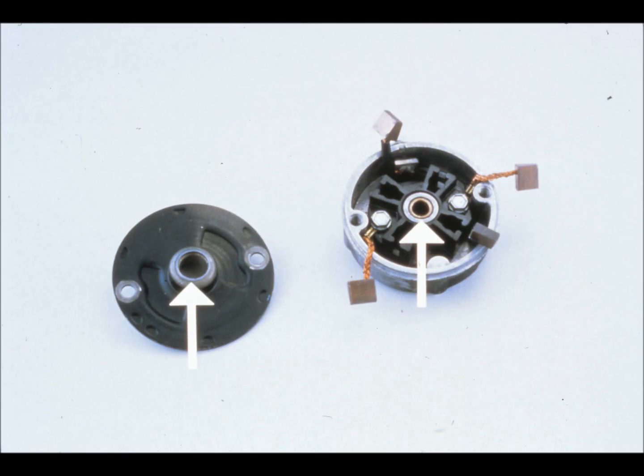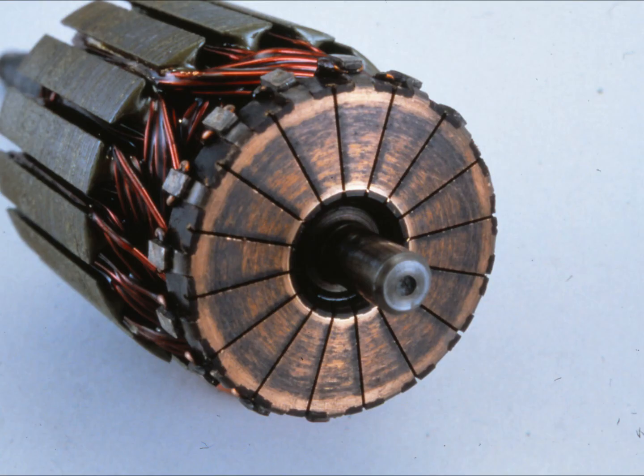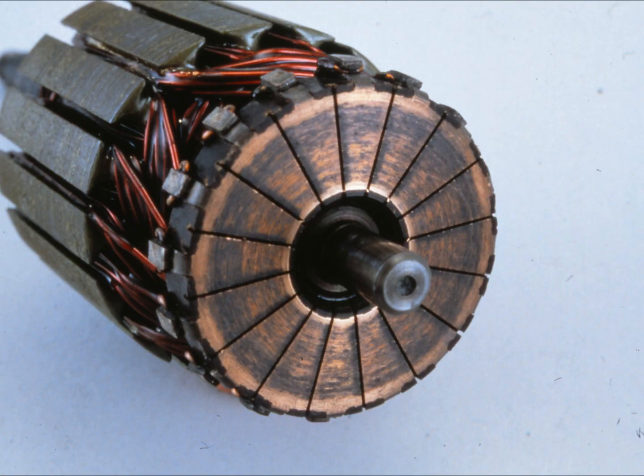Inspect both bushings and end caps for wear and dirt — replace them if necessary. Look to see if there are any grooves or wear on the commutator; you may have to turn and true the commutator and undercut the mica. Compare the starter motor brushes with new ones to see if the old ones are worn, or refer to the technical manual for wear specifications. Replace them when necessary.